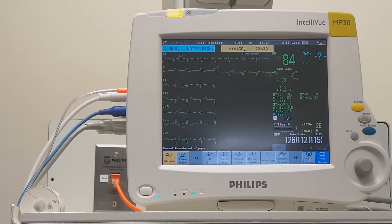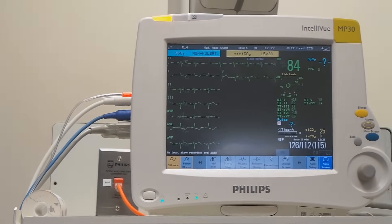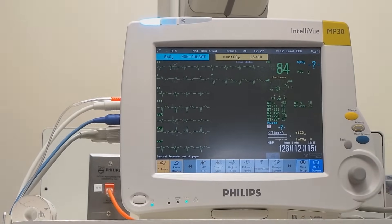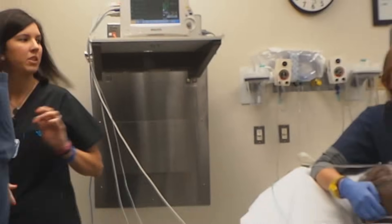Did the troponin come back yet? It's 0.3 — so it's positive. Let's get cardiology consulted accordingly.